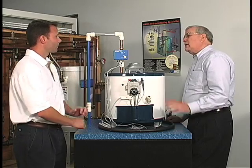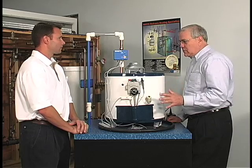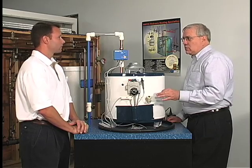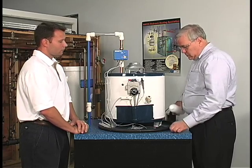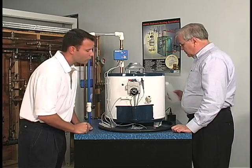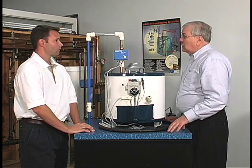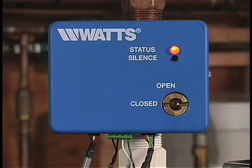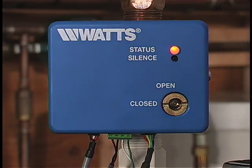Paul, what do we have here? Well, Dan, every year leaking water heaters cause millions of dollars worth of damage. Watts has the solution. What we're going to do is start by simulating a leaking water heater. What am I hearing here? What you're hearing, Dan, is the audible alarm on the control unit.